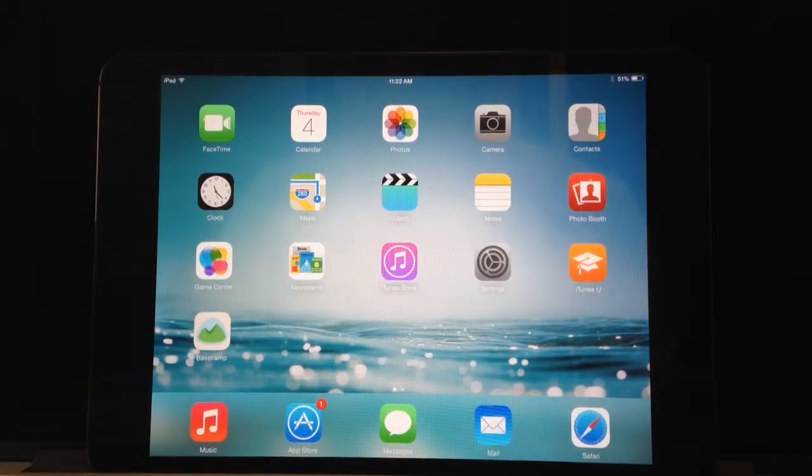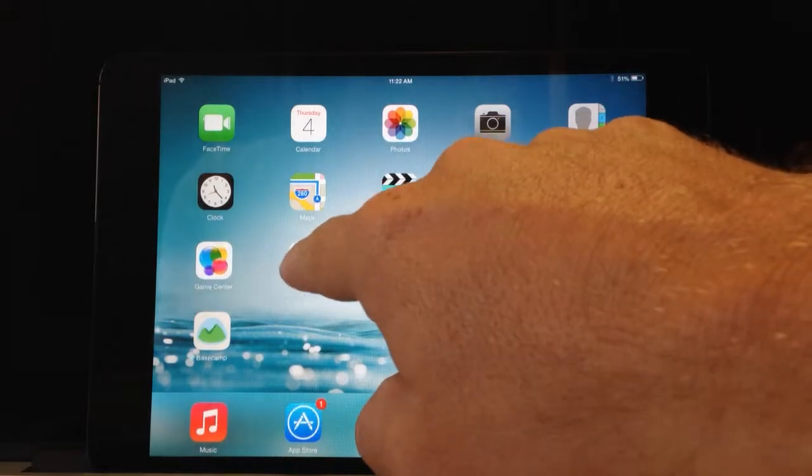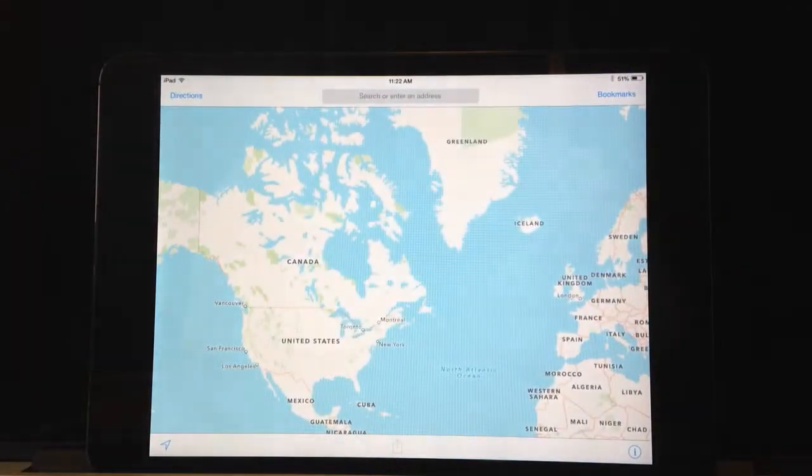Hello, this is Anthony Karabash from TCDSB21C doing a quick introductory tutorial to swipes and gestures on the iPad mini iOS 7. Everyone knows that basic use of the iPad is just point and click, and in order to close an application, you hit the home button.